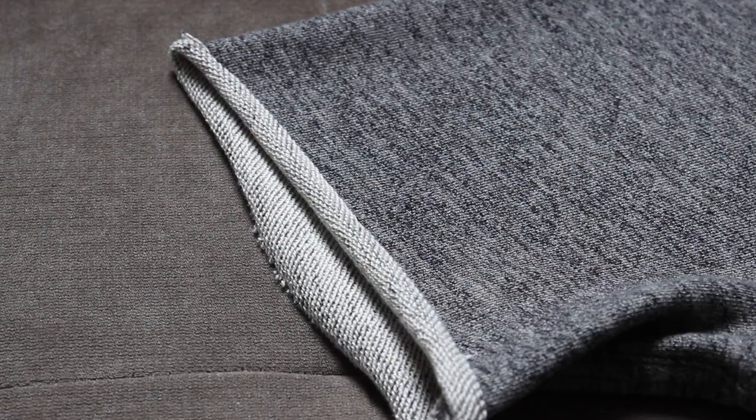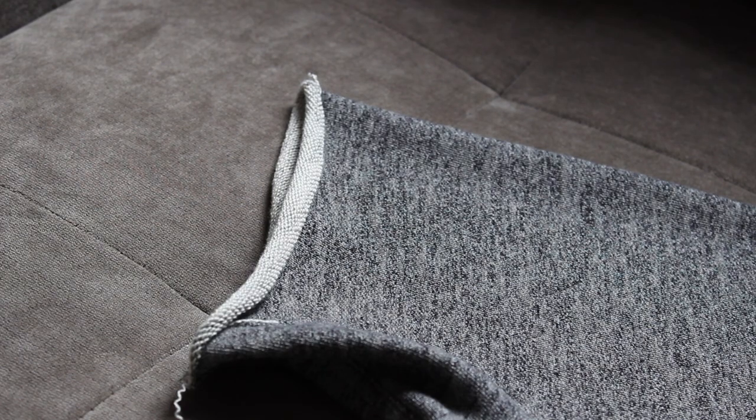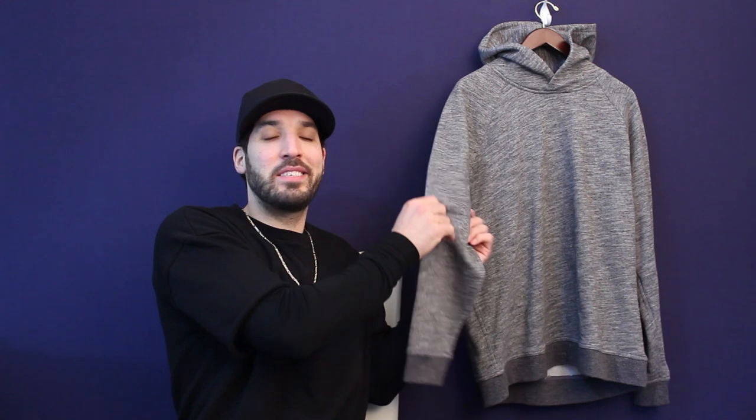The first hoodie I chose to do this with is an Everlane marled gray sweatshirt. I've had this for about two years — I think it's one of the first things I ever got from Everlane — and I decided to cut the sleeves off and I really like the look a lot. The inside is a white French terry, so when you cut the sleeves off it kind of has this raw exposed edge, and the white terry tends to offer a little bit of contrast. I definitely like that look.